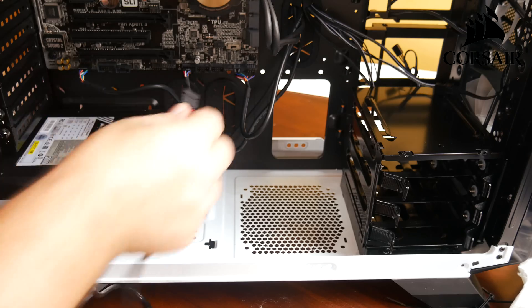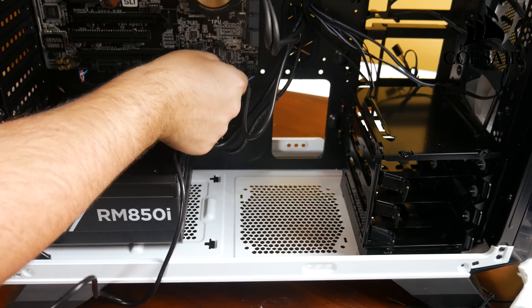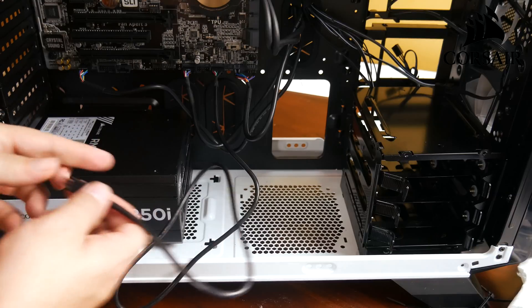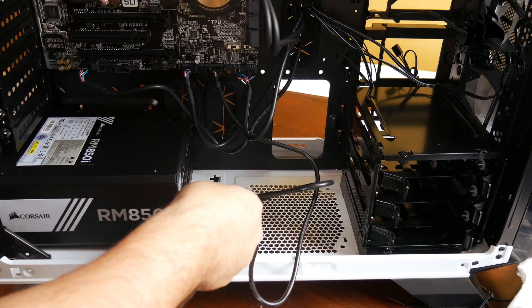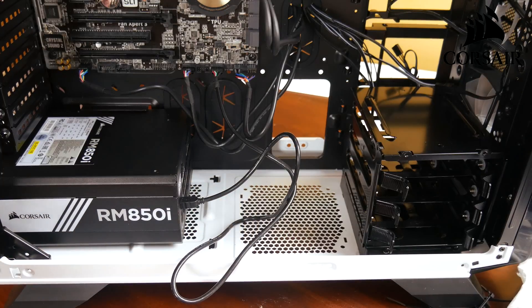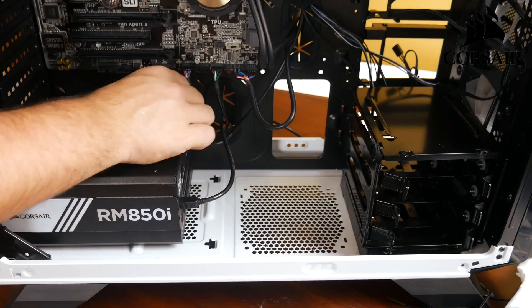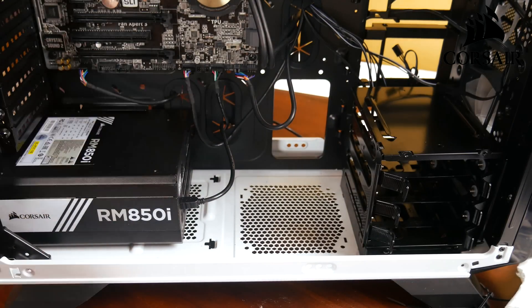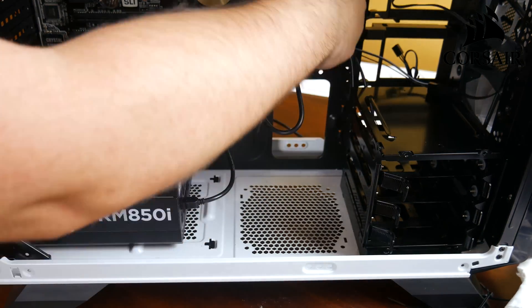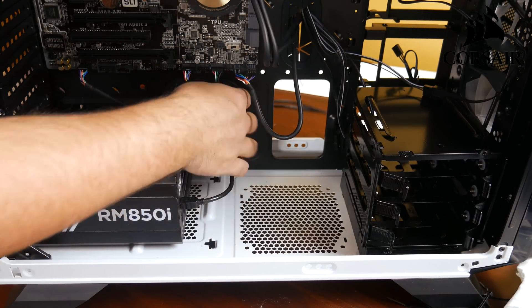Next I'm going to run the wire for Corsair Link so you can monitor all the temperatures and info for almost all of your components right from your desktop. I'll run this through and pull the excess wire back out of the way so we don't have to see it all. Then I'm going to do a little bit of cable management, moving the wires around to where they plug into the motherboard. With all the rubber grommets on the case, it makes it really simple to put cables wherever you need them.